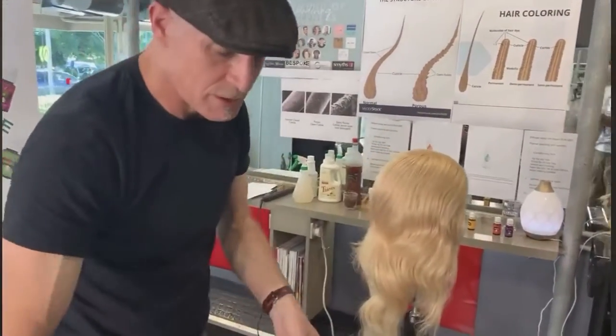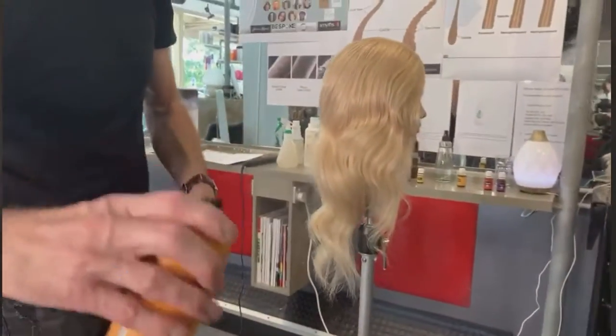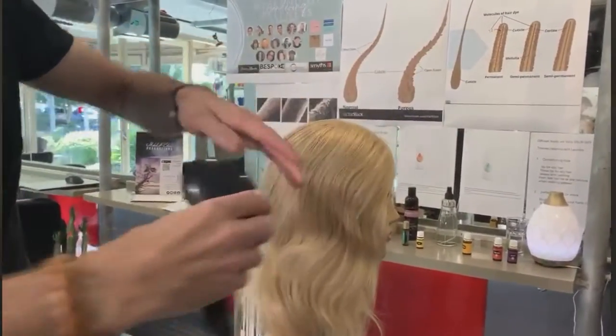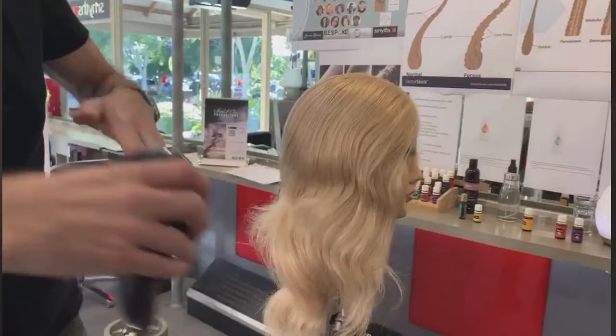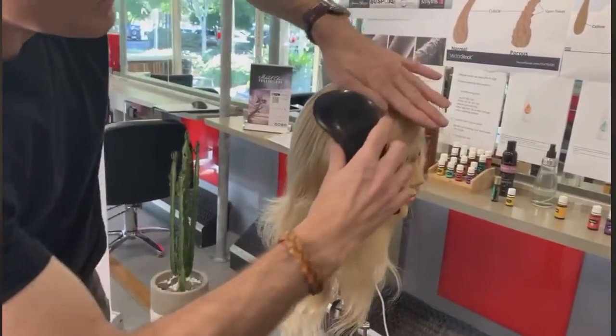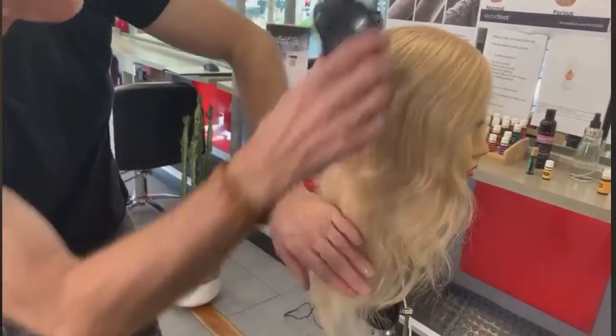When brushing the hair through, use a little bit of hairspray on your brush, but also follow your hand through the hair. If you brush the hair and then lift the hair out, it goes very fly-away and very frizzy. But if you brush it and your hand follows it, you can actually calm the hair down.